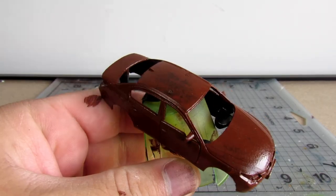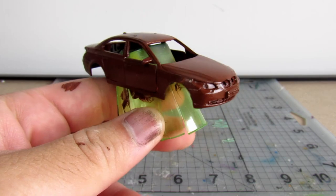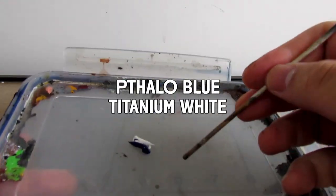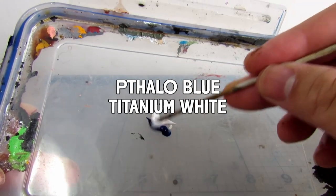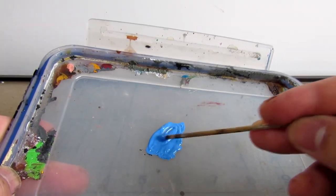It will take about 30 minutes to dry, and once it has, you'll be ready to apply the top coat. For this demonstration, I will be mixing phthalo blue with titanium white. Again, just craft store acrylics. I will be thinning these paints with just a drop of water, because you want these paints as dry as you can get.